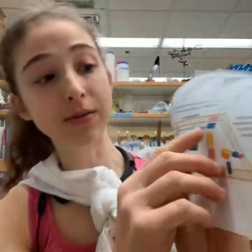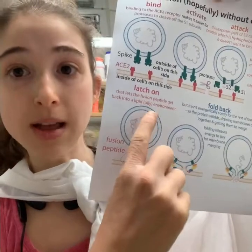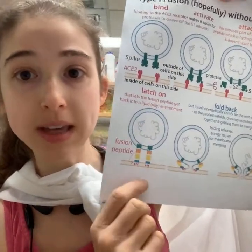The fusion peptide inserts into the membrane and then folds back, pulling the membranes together so that the viral RNA and everything can get into the cell. So pre-fusion, the spike is in this compact conformation.